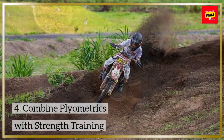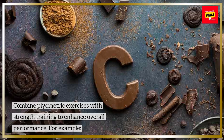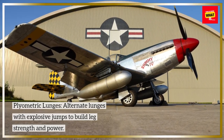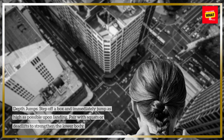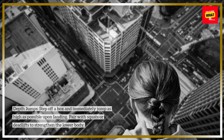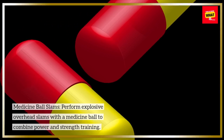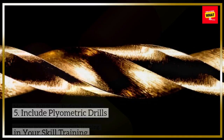Combine plyometric exercises with strength training to enhance overall performance. For example: Plyometric Lunges — alternate lunges with explosive jumps to build leg strength and power. Depth Jumps — step off a box and immediately jump as high as possible upon landing, paired with squats or deadlifts to strengthen the lower body. Medicine Ball Slams — perform explosive overhead slams with a medicine ball to combine power and strength training.